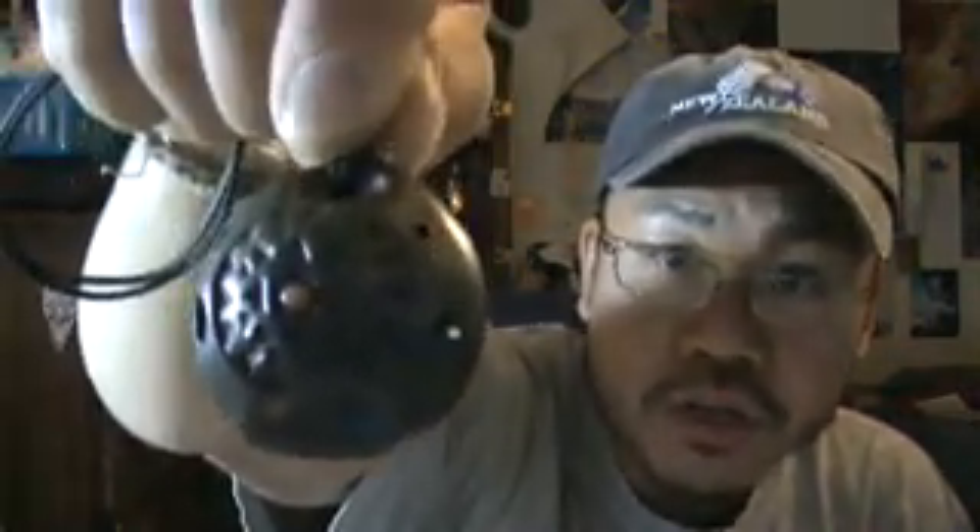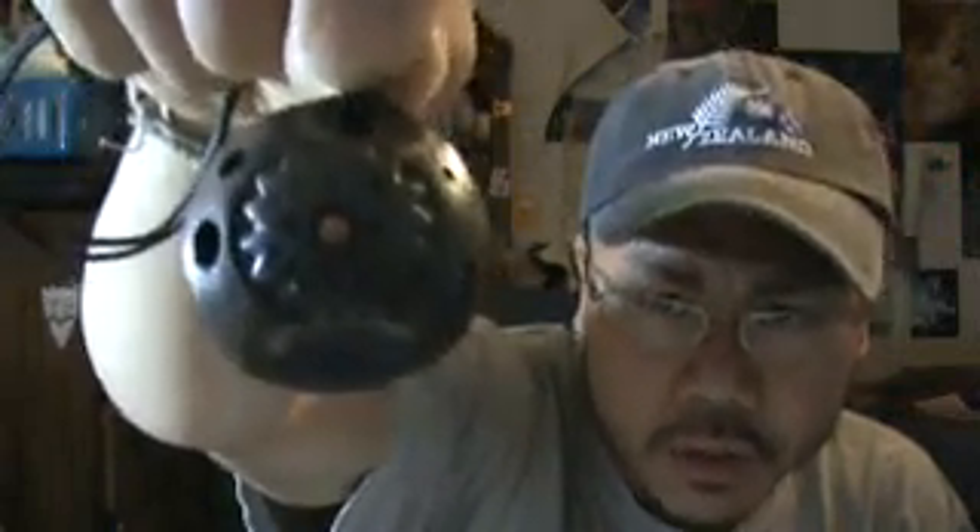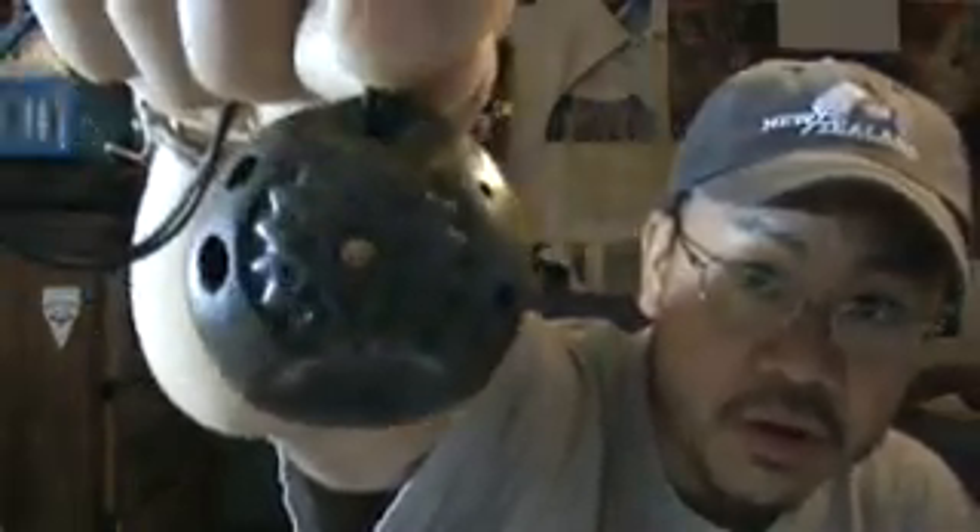Here is a review of the Songbird Zelda Ocarina. It is in soprano and is the smallest one they make. It is an English-style pendant with five holes, about one inch across and one inch vertically. It's made out of clay, handmade, with some nice artwork and a little bead in the front. You can check them out at zeldaocarinas.com.